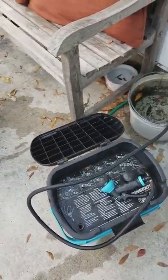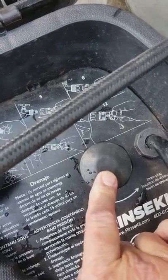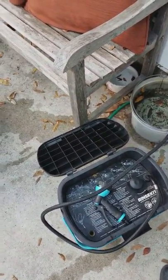It also recommends that after about five fill cycles, you take the drain plug right here out. It can be a little bit hard to get out. If you're strong it's not too bad, but if you don't have quite the hand strength, you may need to get a rag around it to try to get it off.